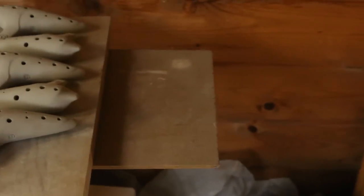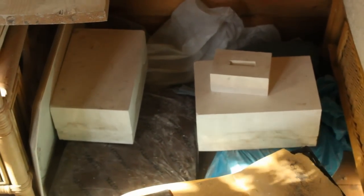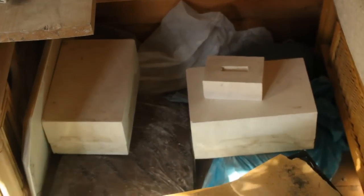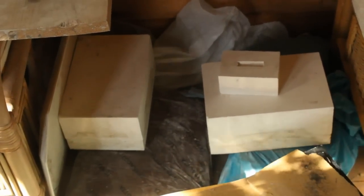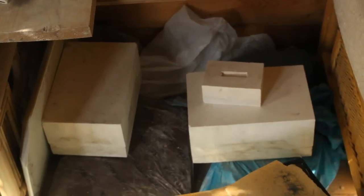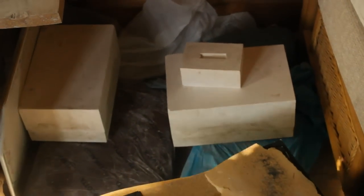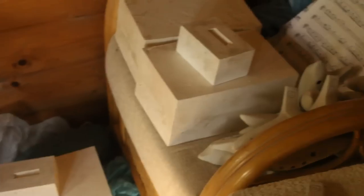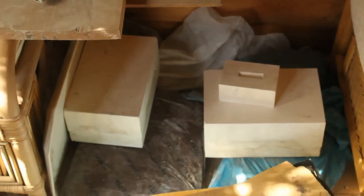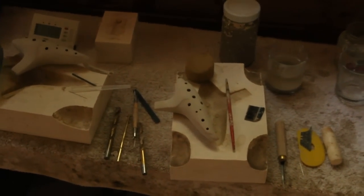Down here are two of my AC molds in two different revisions, which has just improved the playing of them. Some of those were made with one mold, some with the other. My current AC mold is there.